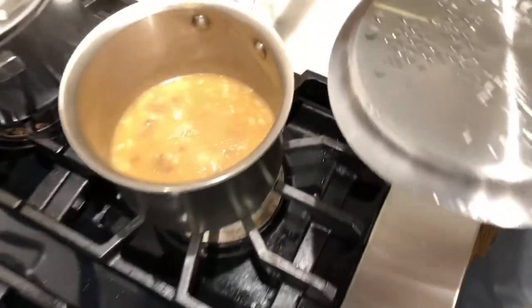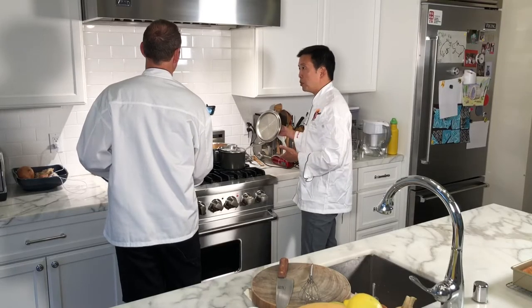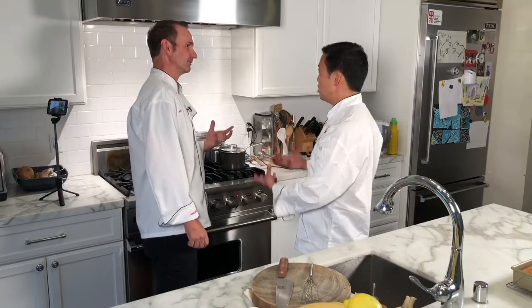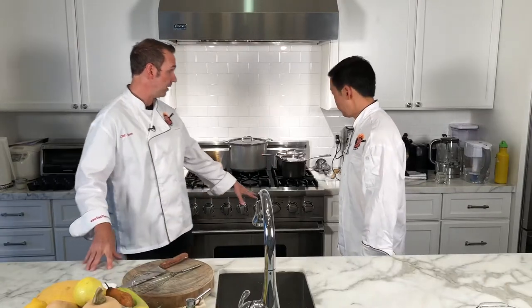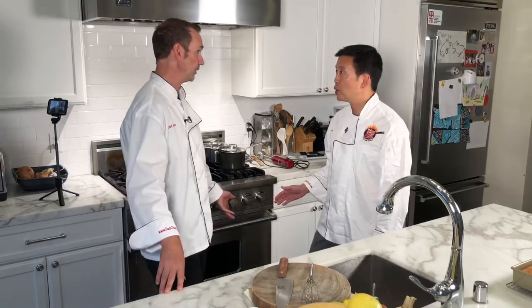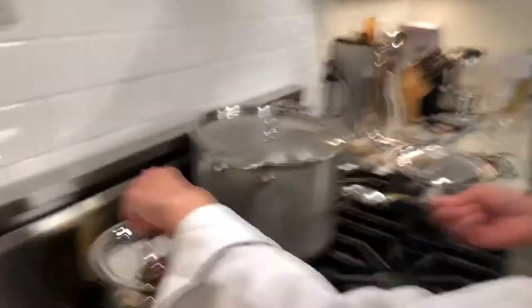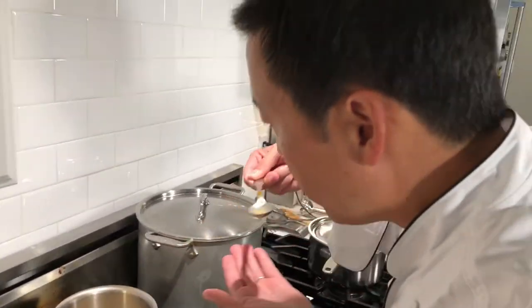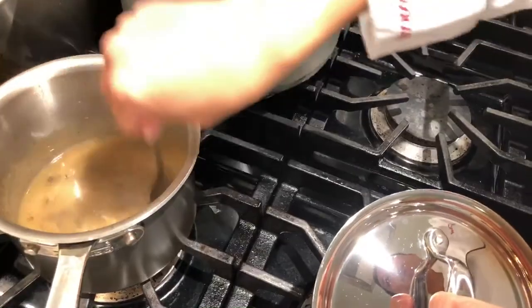Soup's coming along nicely — we could blend it any time now. Seven minutes at 500 and we're down to 300. That'll bring the temperature even between the breasts and the dark meat, and we'll go for 140 degrees, then check back in about an hour. Let's give the gravy a taste. Oh, that's good — crank it. I'll take this off the heat for now.